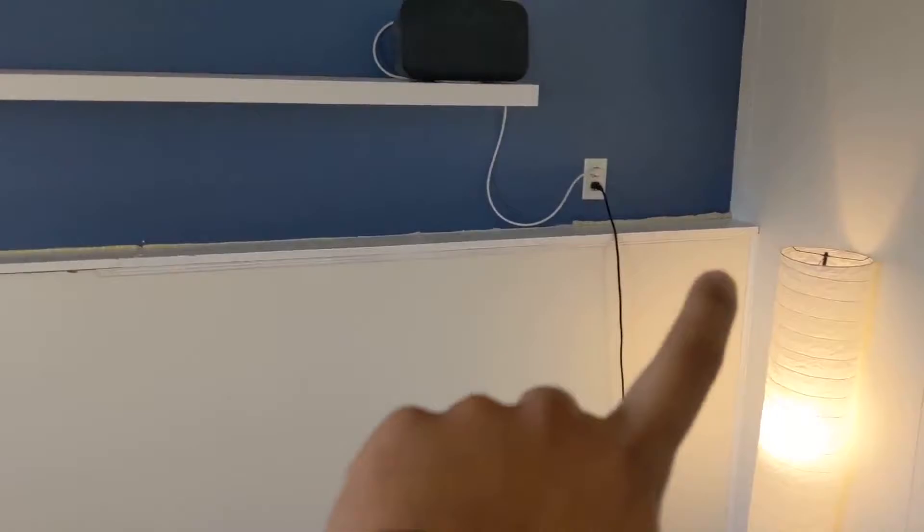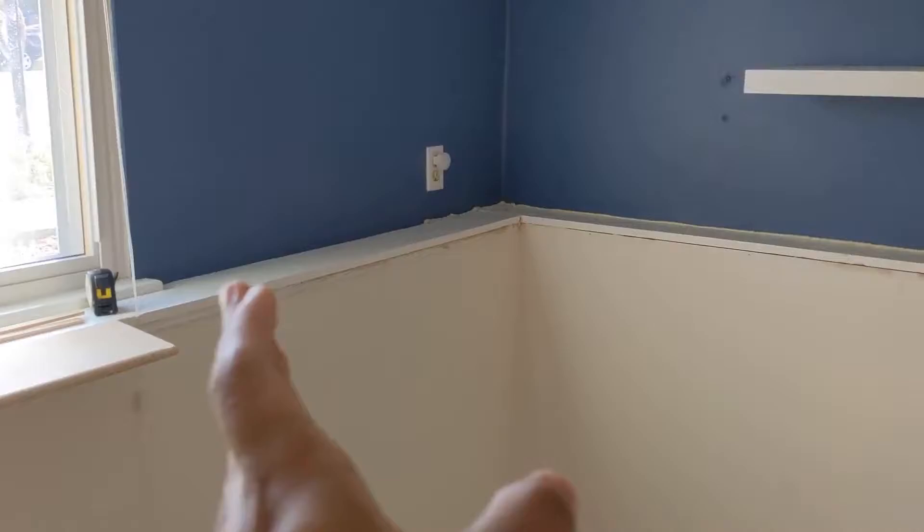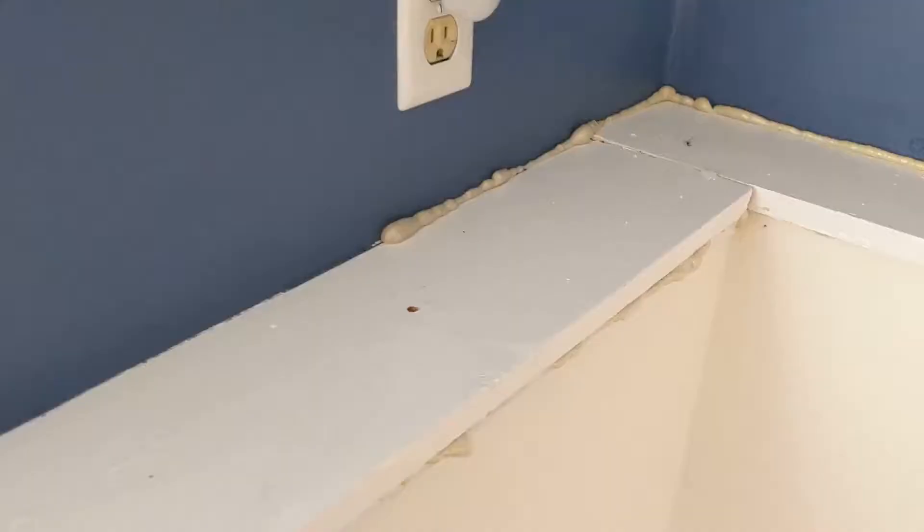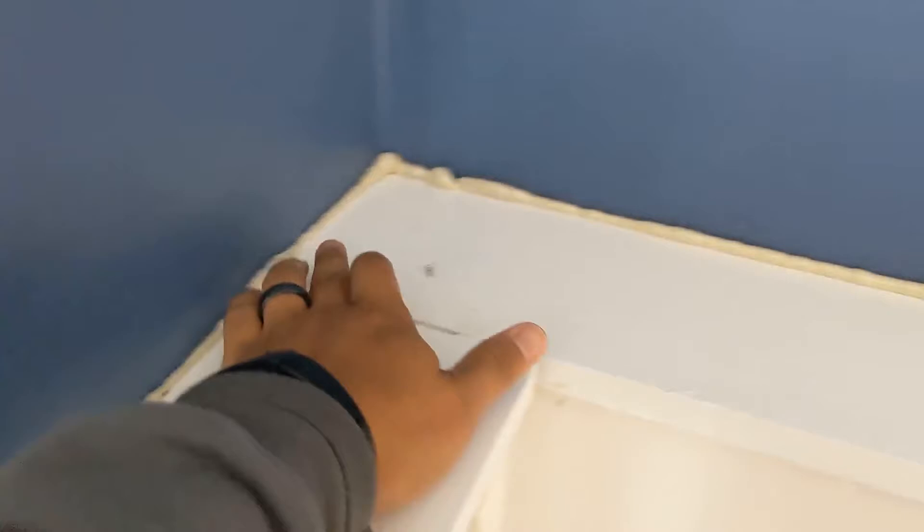And this is everything cleared out. Today we are just going to remove this trim as well as — I don't know what that's called — like a quarter round but not really. I'm going to remove it up until here because once it gets over there I have to start dealing with the window, and the rest of that has no damage. You can see there's termite damage from about a year and a half ago, and that's why we need to remove it.